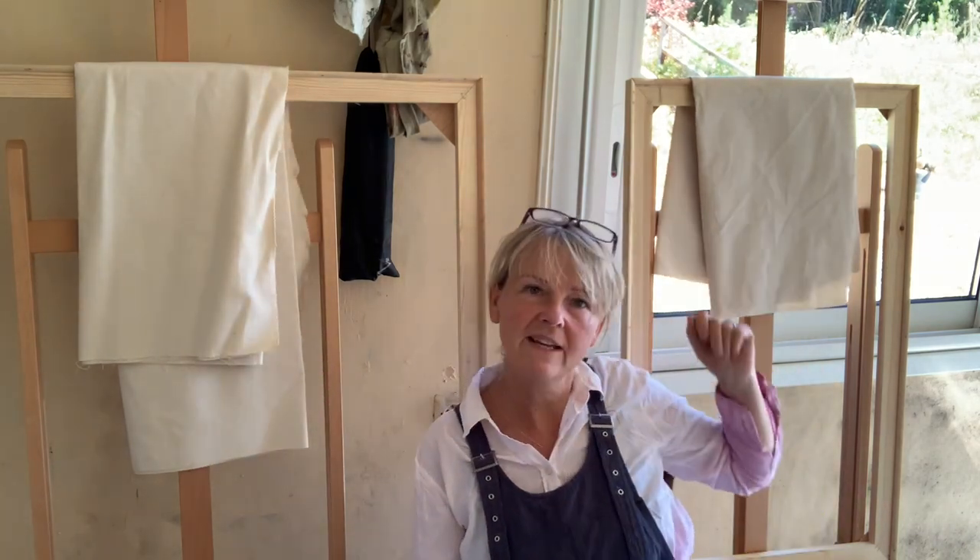That will be my next painting. But what I wanted to show you this week was a triptych that I've been working on, and the process from start to finish of that, which has now been safely delivered. So I'm going to do that right now. Let's go and have a look.